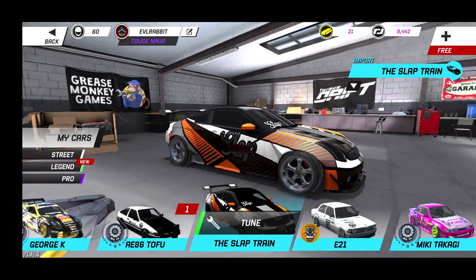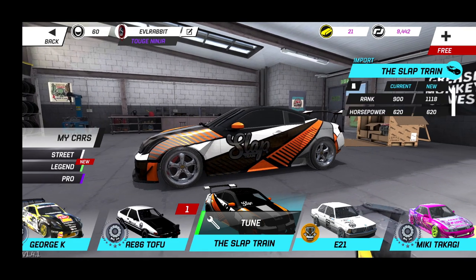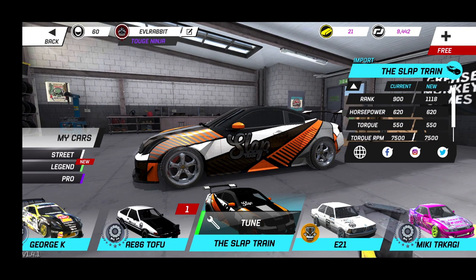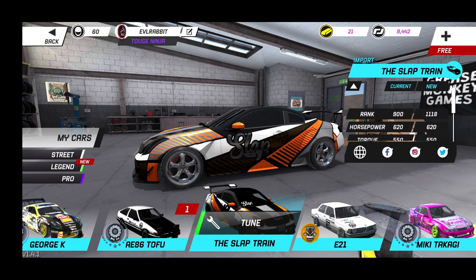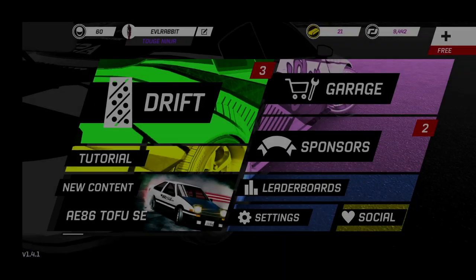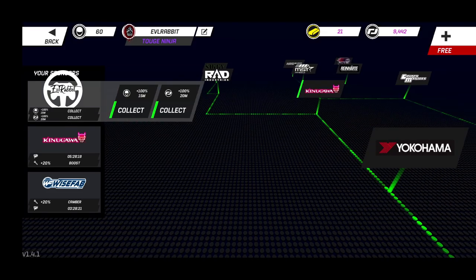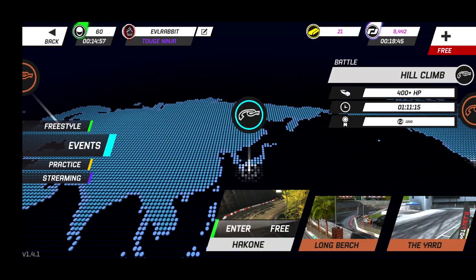We'll rip this thing today and see what we can do with it. We're at about 620 horsepower, 550 foot-pounds of torque. I've adjusted the suspension settings a little bit — made it softer, adjusted the tire pressures — and we are going to just send it. We're gonna activate our sponsorship and get a little extra credits.